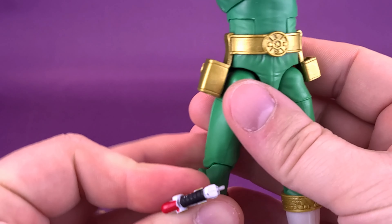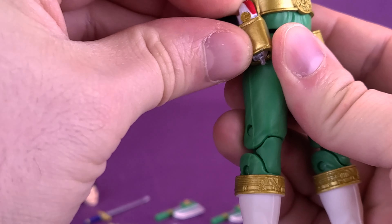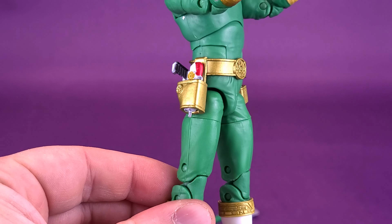6.2 inches probably sounds a little bit better. Switching that over to centimeters reveals that the figure stands 15.8 centimeters tall.